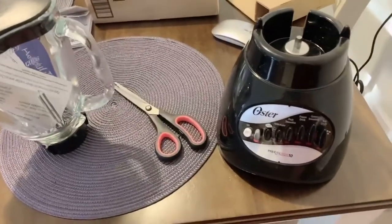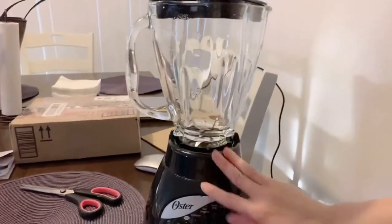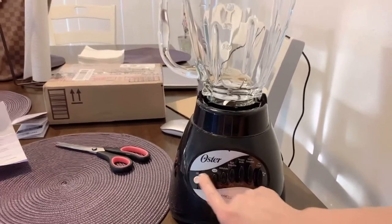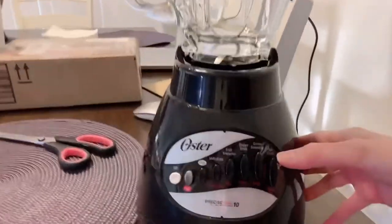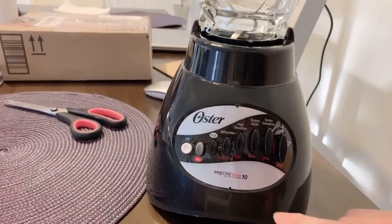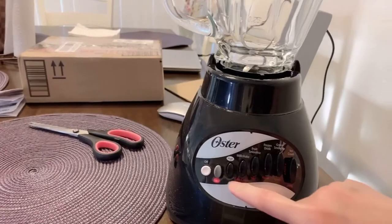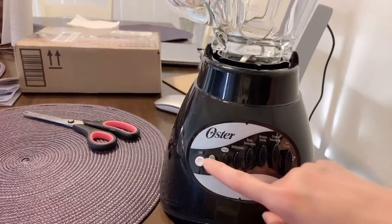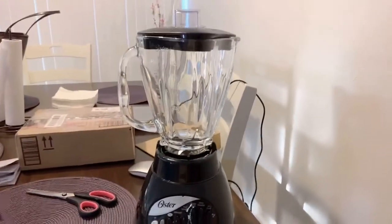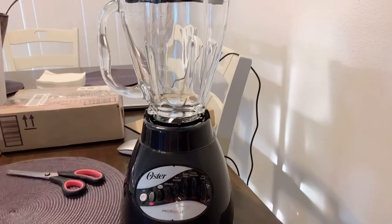Let's assemble it. This is the finished product after putting it together. Here's the on/off button — on, on, off. If you have ice, you can use it for a green smoothie, frozen drink, fruit smoothie, or milkshake. You can press for high performance or low, depending on what you want. It looks good and it's a fair price.